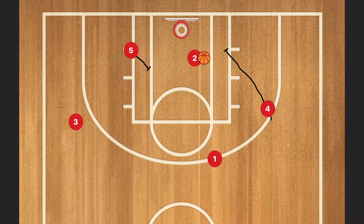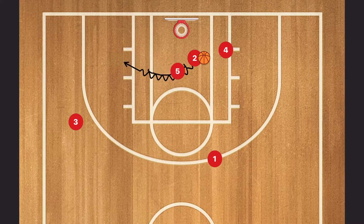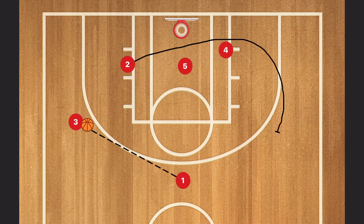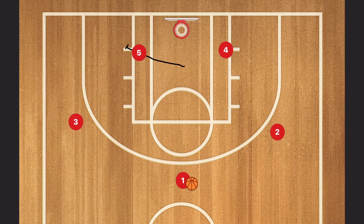Now we get a double curl, little pick for the two. The two gets a quick layup coming around that, or kicks it out for a three to the three, or kicks it to the one for a three, or the original guard now comes back to the wing for a three in the two spot.